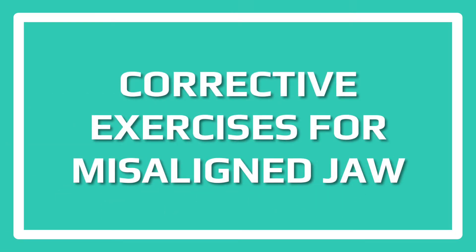Today I want to take you guys through a corrective exercise process of fixing a misaligned jaw and hopefully give you a little bit of insight into our corrective process — how we treat muscle imbalances or injuries with clients.